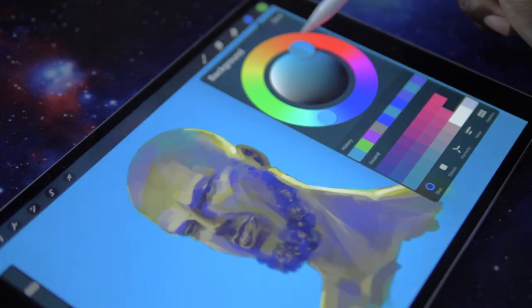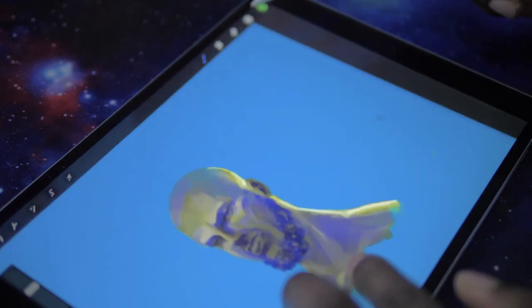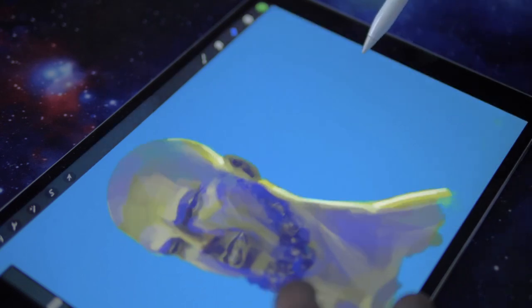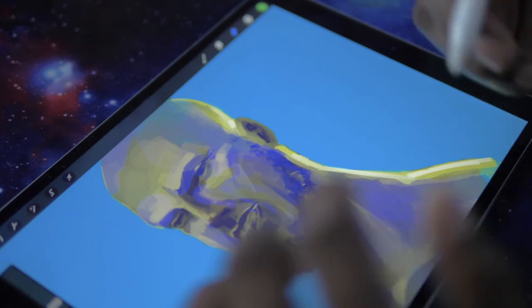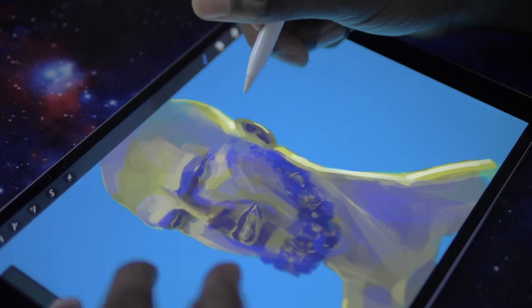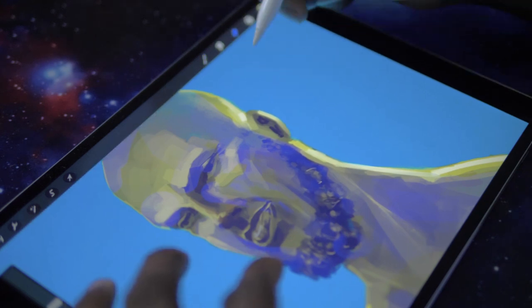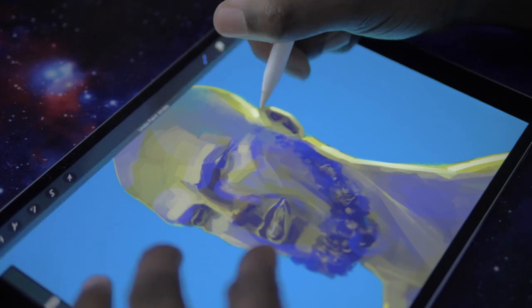I'm also playing with the background of the painting, seeing how the background light affects the intensity of the already established light. I'm doing this all with layers and also tweaking the type of layer — whether it's a multiply layer, an overlay layer, a soft light layer. It helps me to bring out as many possibilities as I can.